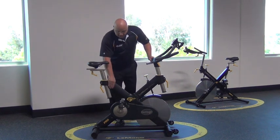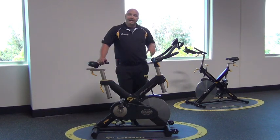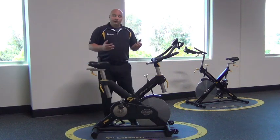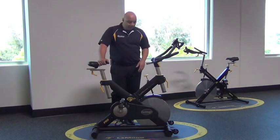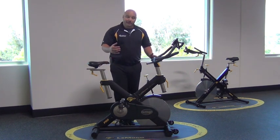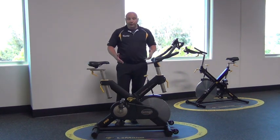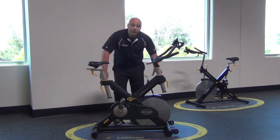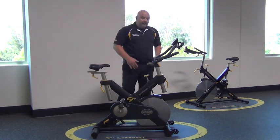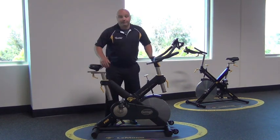Looking at the frame itself, before it's ever painted, it has electro-deposition coating on the steel frame to help prevent rusting over time. The Pro Bike also has two layers of powder coat actually baked into the frame — extremely durable. We also use stainless steel inserts for the seat and handlebar posts, again to prevent rusting.